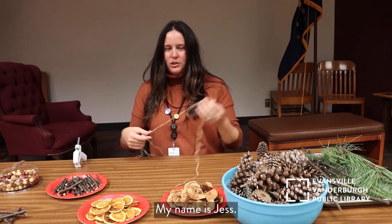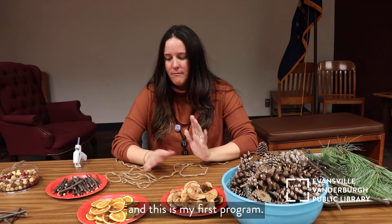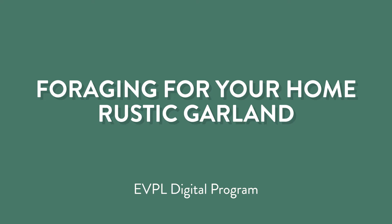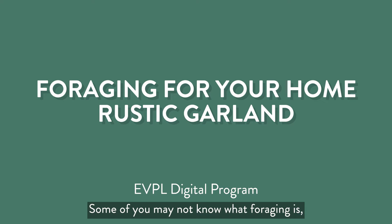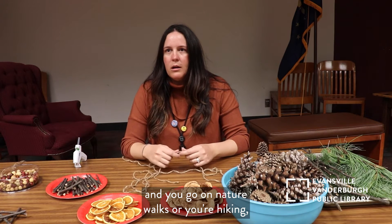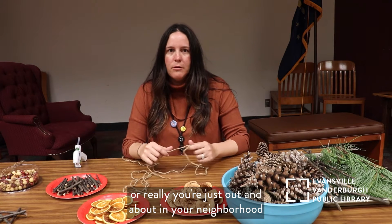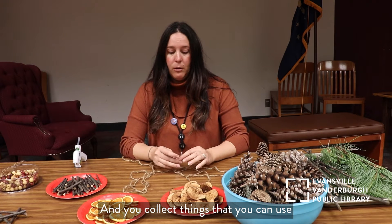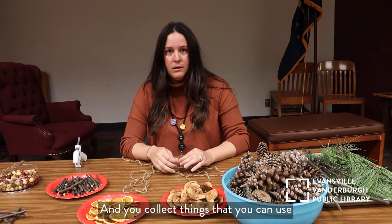Hi everyone, my name is Jess. I'm a facilitator at UVP La Nicola and this is my first program. It is called foraging for your home. Some of you may not know what foraging is, but it's where you go out on nature walks or hiking, or really just out and about in your neighborhood or yard, and you collect things that you can use around the house.